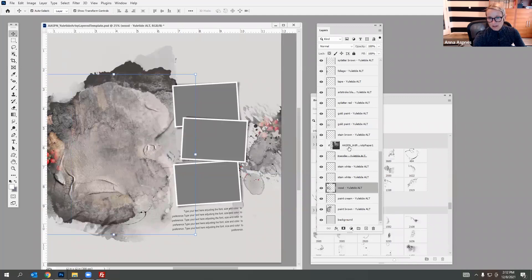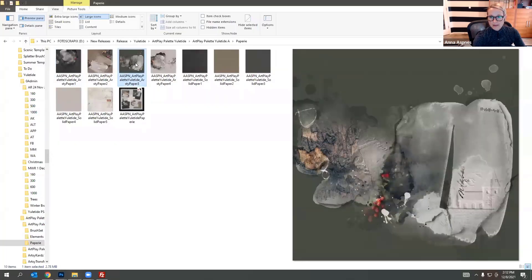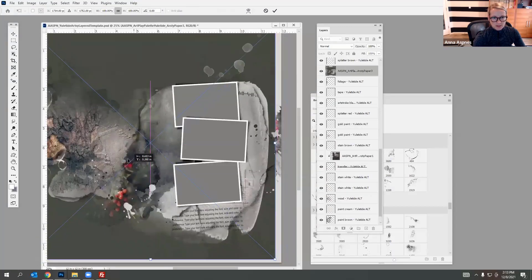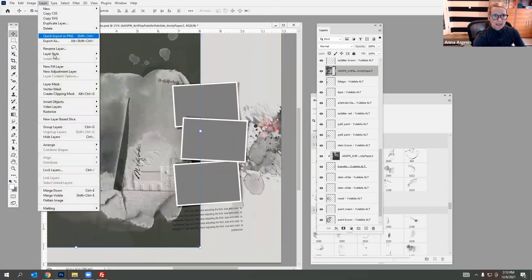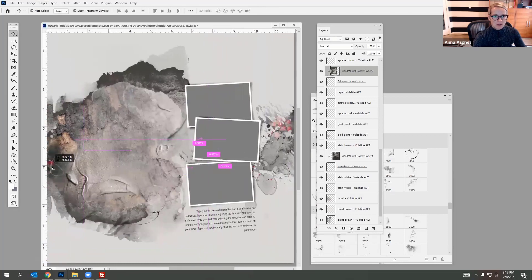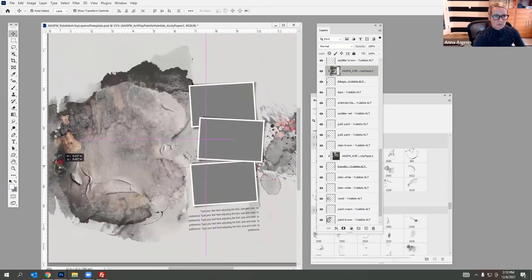There's another transfer in here too — you can do the same thing, select a paper and bring it down onto your page. Drag it over and go to Layer > Create Clipping Mask so you can customize the different parts of the layout design. That's a few ways you can change up that template.